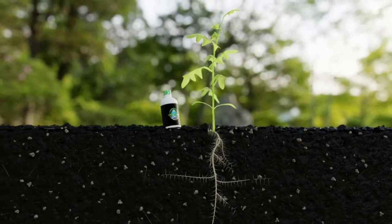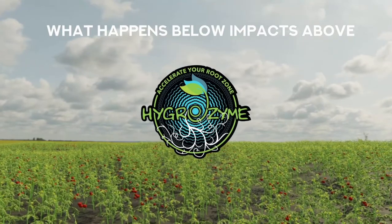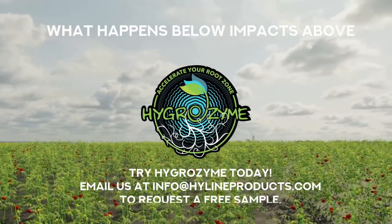What happens below impacts above. Protect and fuel your plant's root zone with Hygrozyme. Try Hygrozyme today. Email us at info@highlineproducts.com to request a free sample.